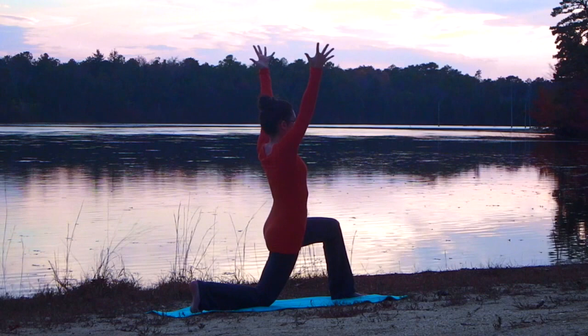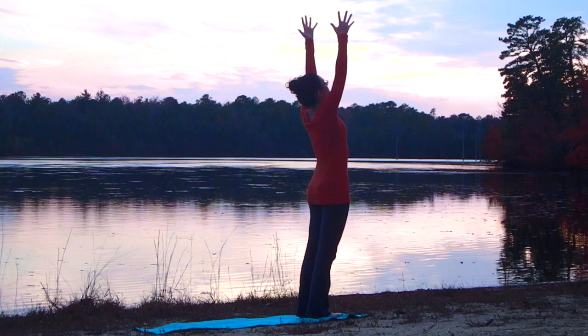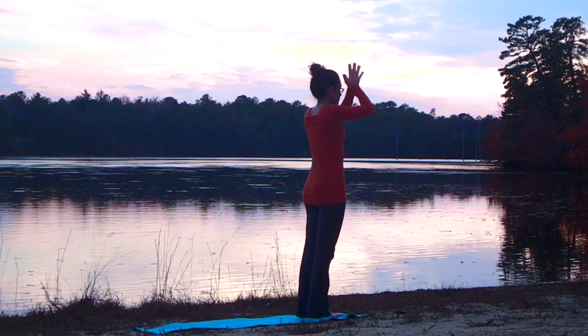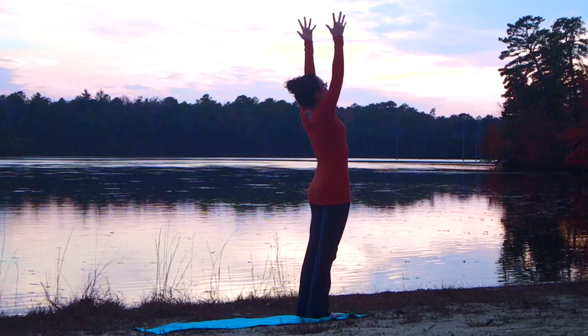Shifting your weight onto your front foot, stepping up to the top of the mat. Inhale the arms up overhead into mountain — maybe a backbend. Palms slide down to the heart.